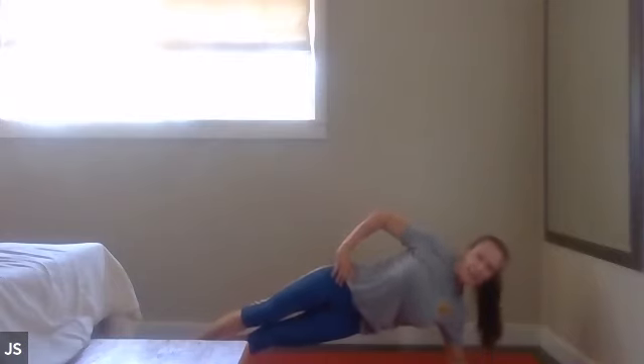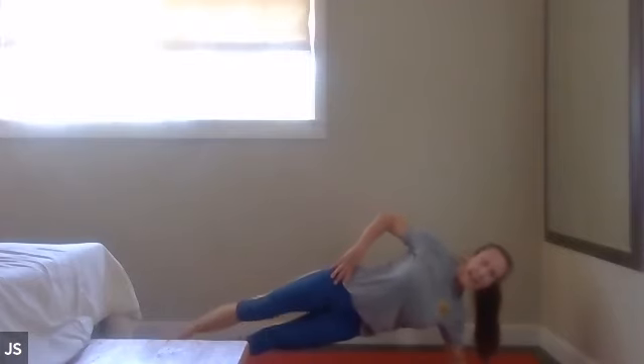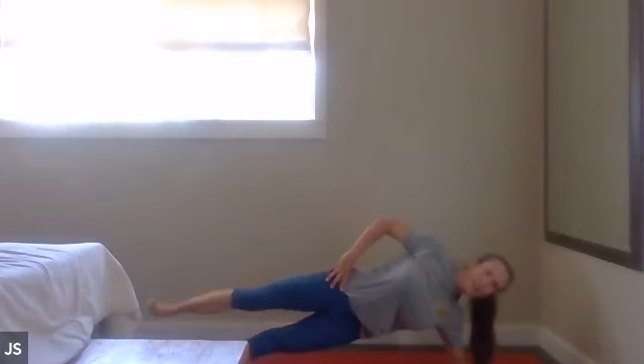Strong legs — inner thighs, squeeze together. And we're going to lift the top leg eight times, all together. Are you with me? Ready? You're just going to lift that leg and bring it back. Here we go — lift and down, lift and down, stay strong, lift and down. Halfway there — three, two, we have two more. One more. Woo!